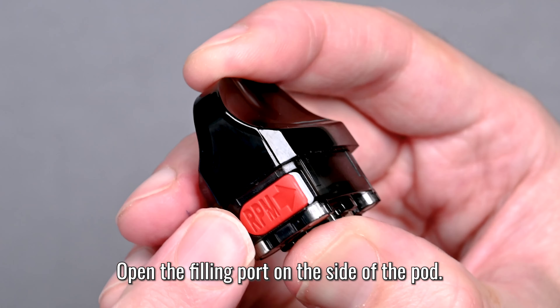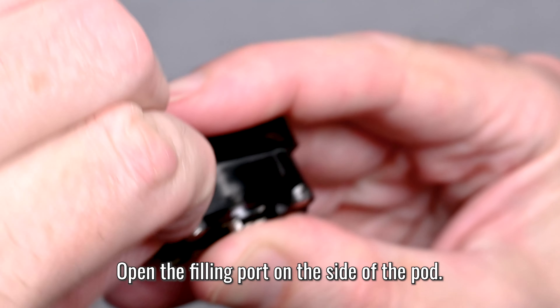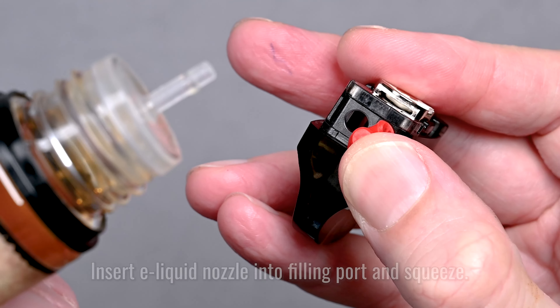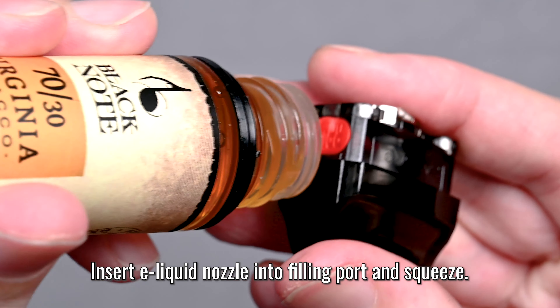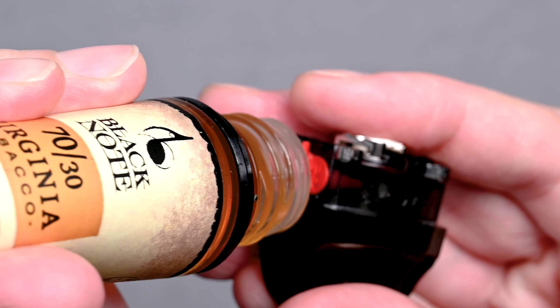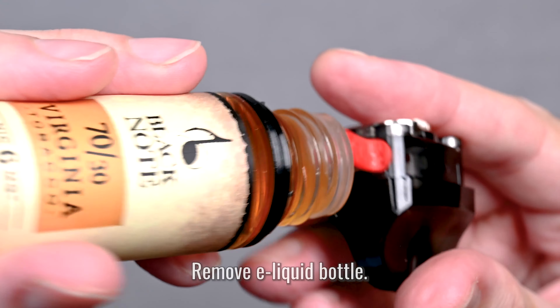To fill the pod, locate the filling port on the side — it's pretty obvious because it's bright red. Pull it open with your fingernail to reveal the filling port. Then take your e-liquid bottle, stick the nozzle into the filling port, and give it a good squeeze until the pod is full.